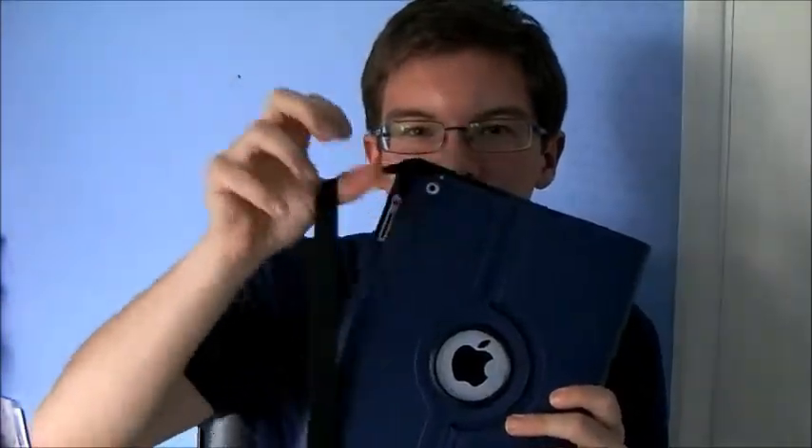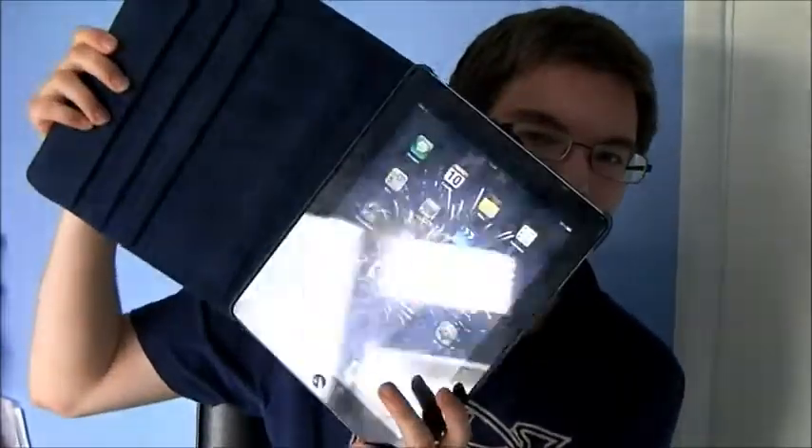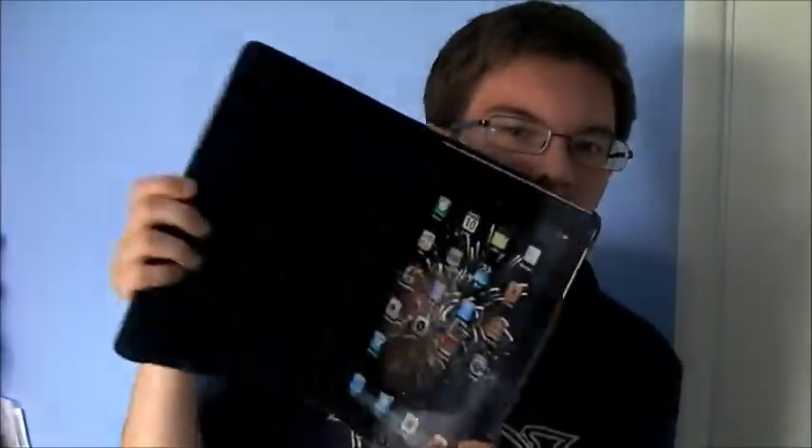First thing I want to show you is the case, and this came last week. It's one of these cases and it's got this strap thing here, so it's like a book — it's got the strap and then it comes out like that, so it's like a book, and then it swivels. Let me see if I can try and show you — so you can sit it like that, obviously have it like this.